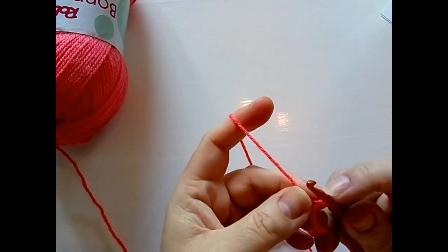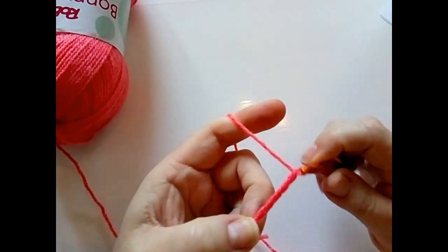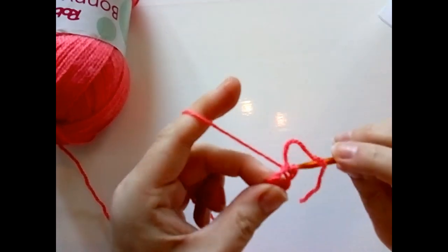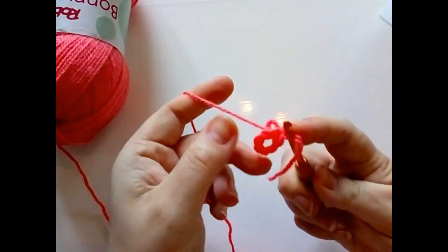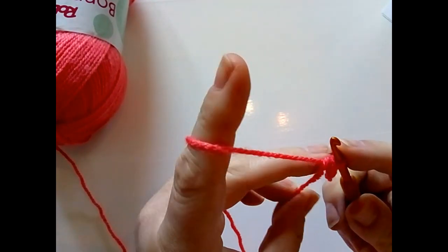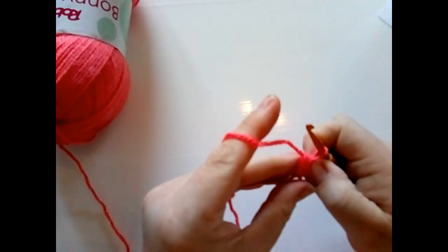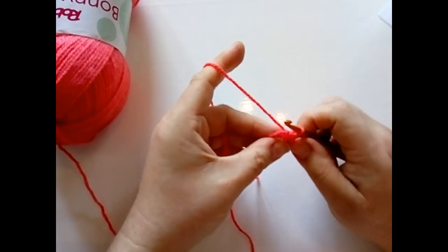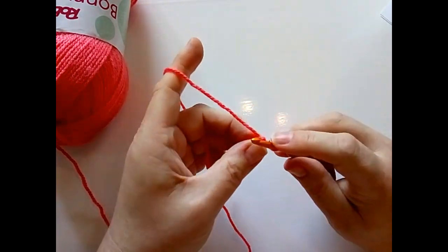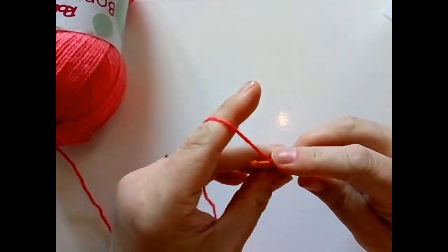Start with your slip knot and then make six chains. The magic ring doesn't work for this square because it's designed to have an open center. Make six chains and then go into your first chain and make a slip stitch to form it into a ring. Then, similar to a basic granny square, we're going to chain two instead of a double crochet — it brings your stitches a little bit closer together rather than a chain three, which makes it looser. Chain two for your first double crochet and then two more double crochets into that ring.